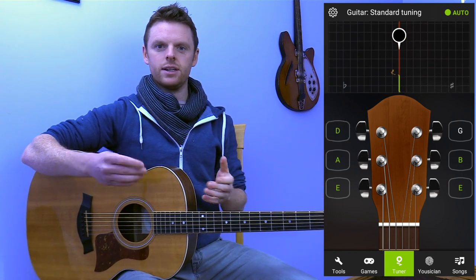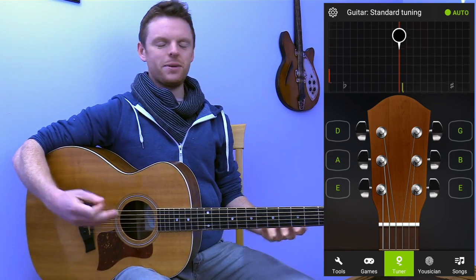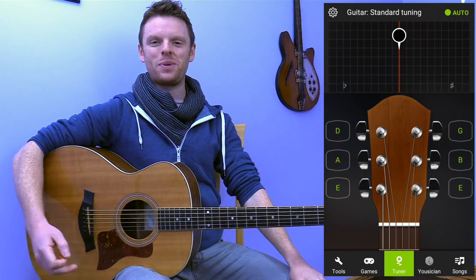The app actually gives a little da-ding to let you know you're in tune. And that is Guitar Tuna in a nutshell. If anybody has any questions, post a comment below or drop an email — no problem.